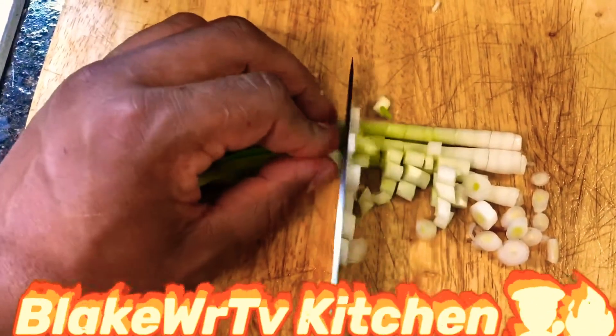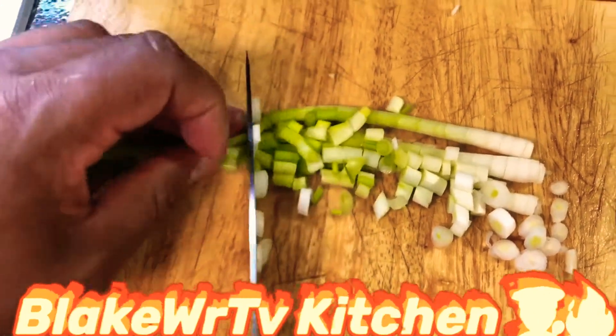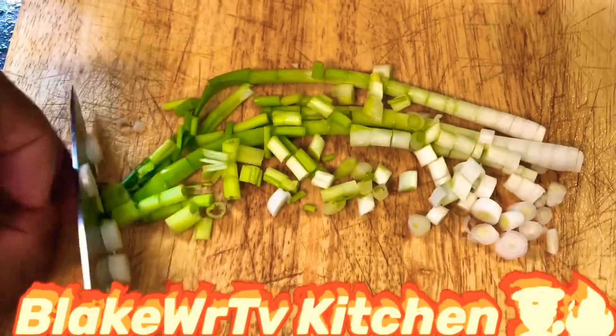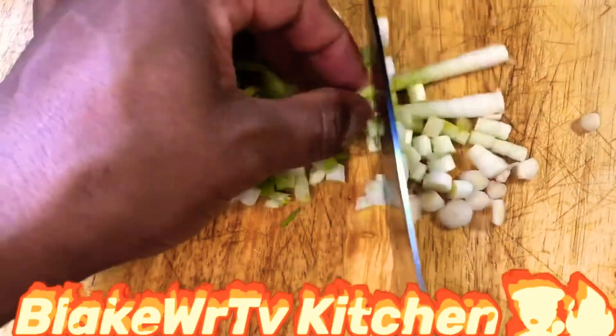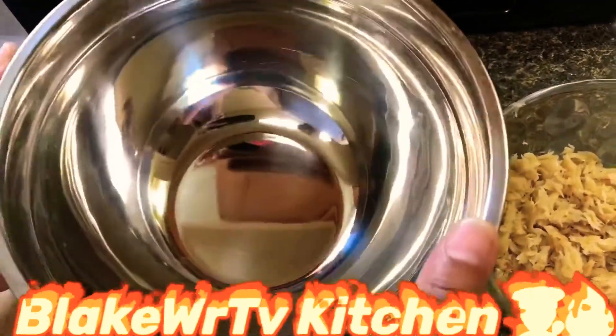The technique is not to cut your finger — the technique is to be very cautious when cutting with the knife. Cut it up as small as you can, because you don't want anything to be too big. You want everything diced up as small as possible.